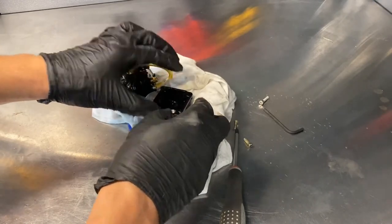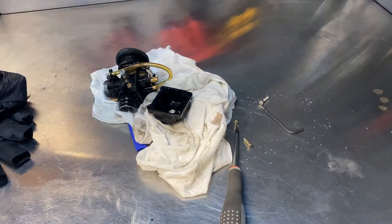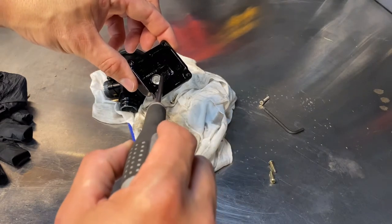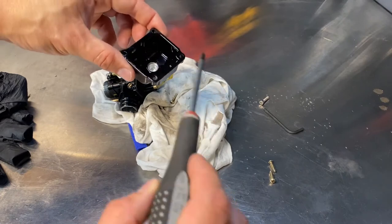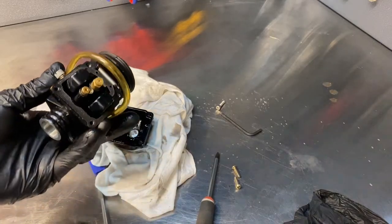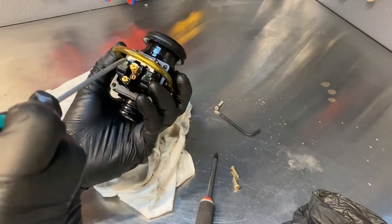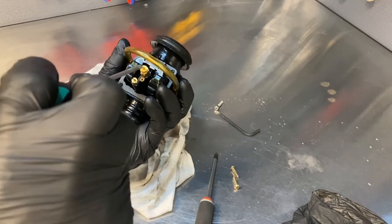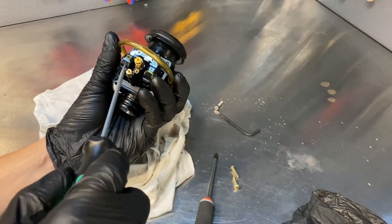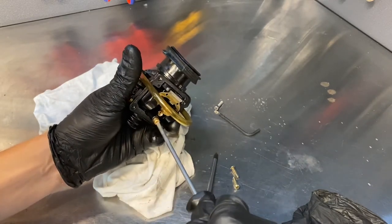Let me show you - it's definitely clogged up. I'm not sure if you can see the white bits in there, but you can see little particles floating - those would definitely clog up the jet. Because these carbs are so small, the jet opening is very small, so any amount of dirt will block them up. Here's your main jet - I'm running a 75 main jet because I have a 70cc kit on this bike.